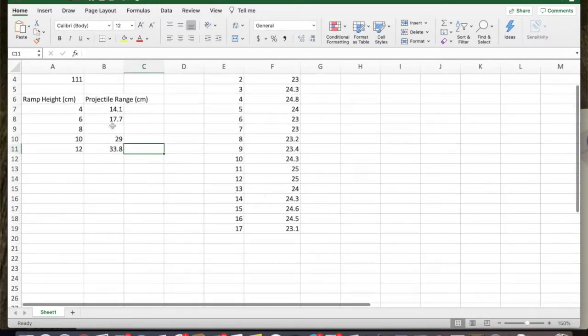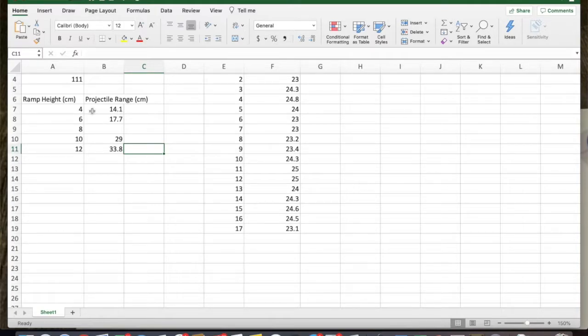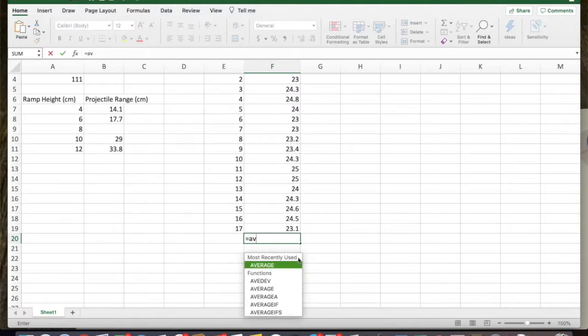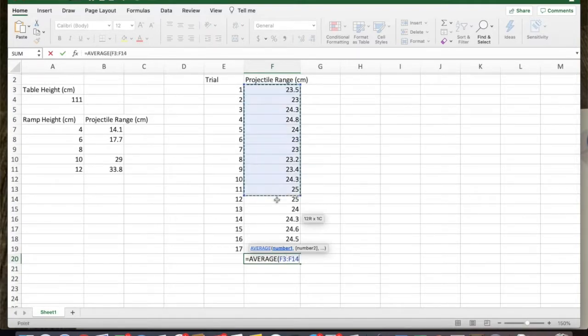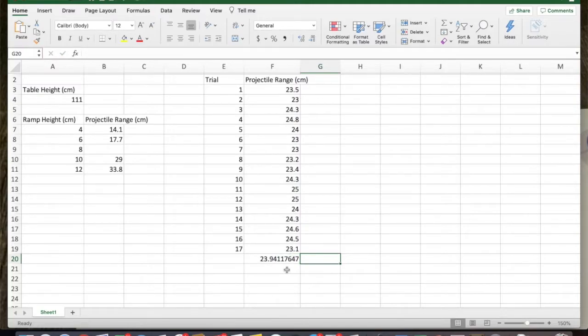One thing we want to do with that data is find an average. I'm assuming I've already done this for ramp heights of 4, 6, 10, and 12, but I want to show what it looks like for height eight. In Excel, use an equal sign, start typing the word 'average' — it'll come up as a common function — then select the cells you want to average. In this case it would be F3 through F19. There is your average from those 17 trials.